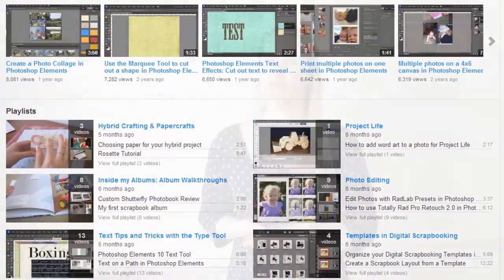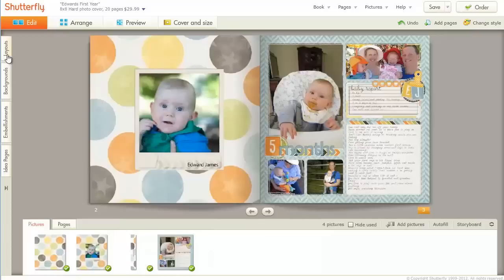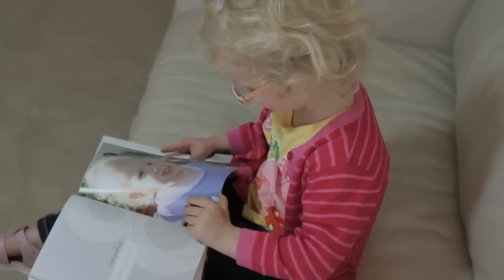I'll show you how to do quick fixes for your photos, use digital scrapbook supplies and get your pages ready for printing or sharing online. You can also have a sneak peek inside some of my favourite family albums and see the end result of your hard work.